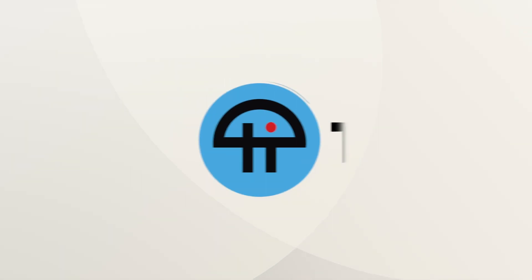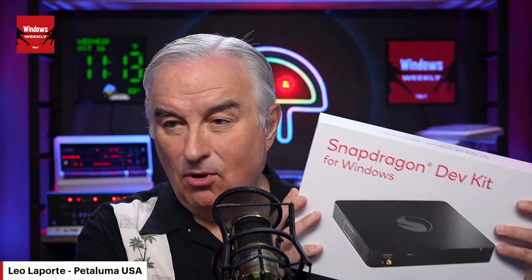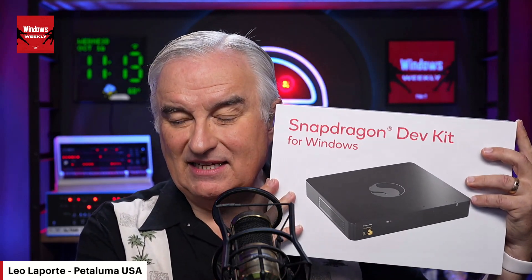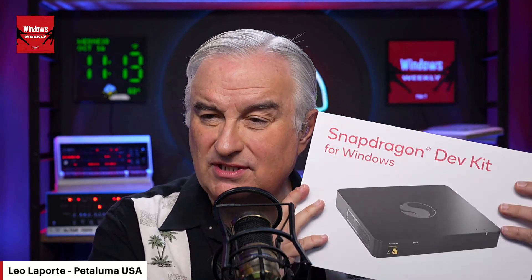This is TWiT. Before we go too much farther, I want to show you something. Did you get your shipping notice? More than a notice, my friend. The Snapdragon dev kit is here. Richard, I got my shipping notice, but of course I'm not home — it's got to cross a border. Can I unbox it? Absolutely. This is exciting.